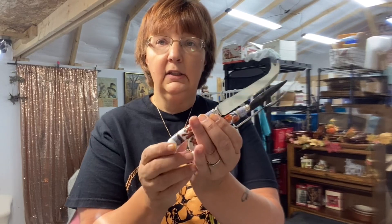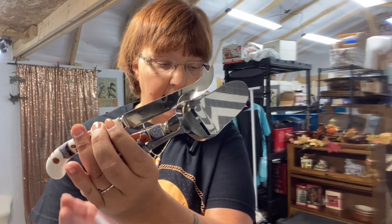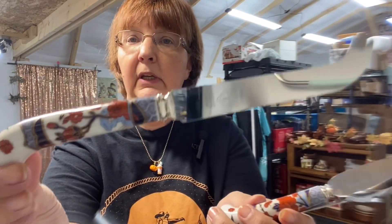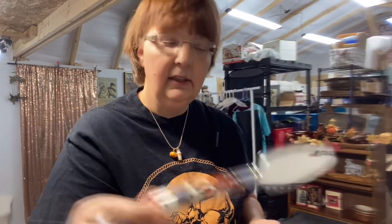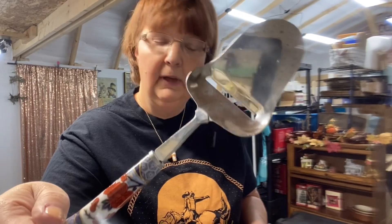The next thing we are going to pack up are these three Vintage Sheffield England House of Prill three-piece set — really, really pretty. I picked these up at a yard sale for a couple bucks. I just thought they were pretty; they caught my eye. And I sold these for $17, so let's go ahead and pack these up.